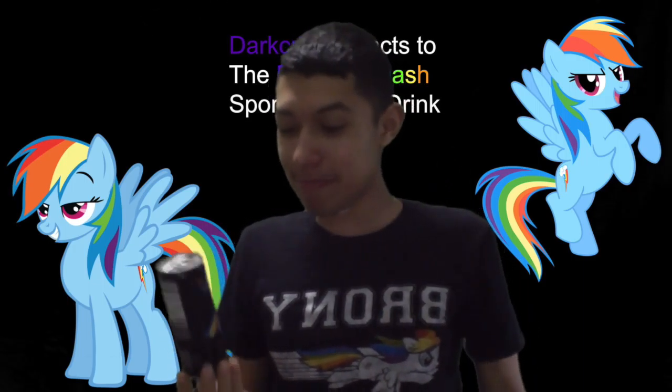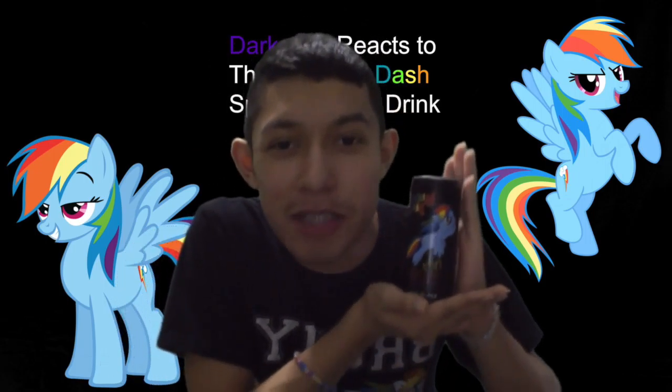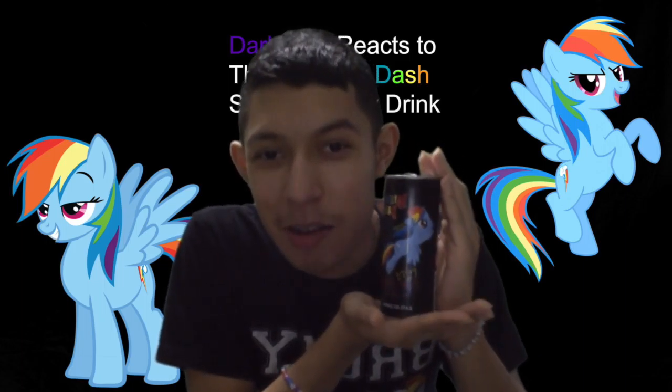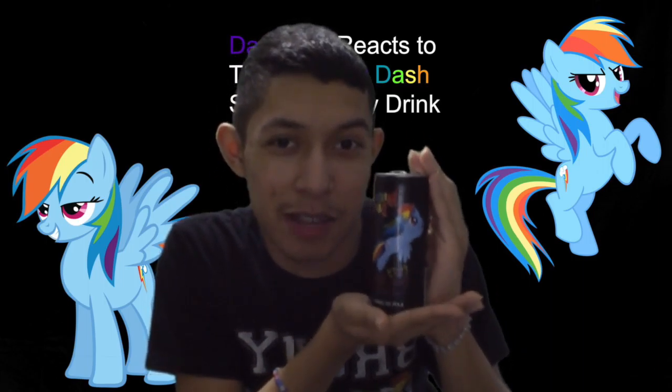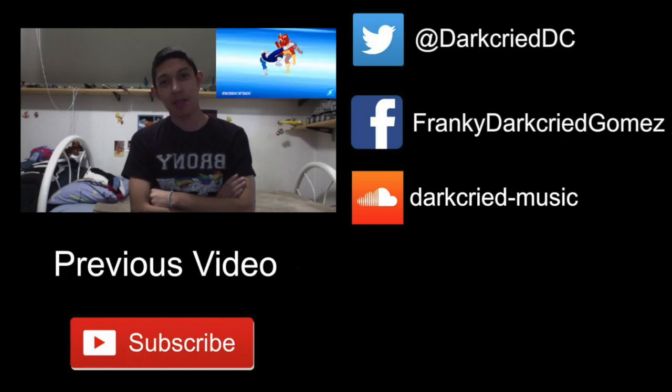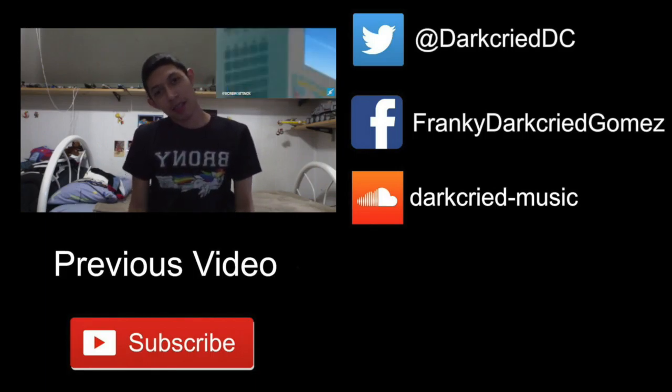Yeah, so this was definitely fizzy — the Rainbow Dash Sports Energy Drink. Get yours now and you will be 20% cooler than Rainbow Dash. You could probably chug this in 10 seconds flat. Big adventure, tons of fun, a beautiful heart, faithful and strong, sharing kindness — it's an easy feat — and magic makes it all complete. Do you know you are my very best friends? Catch you later!